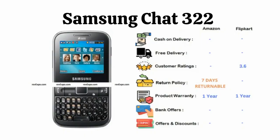Samsung Chat 322: This phone is very similar to the previous one. It also supports 2 SIM cards and has a display of 2.2 inches. This device has 1 year warranty and is available on Amazon as well as Flipkart, rated 3.6 on Flipkart.